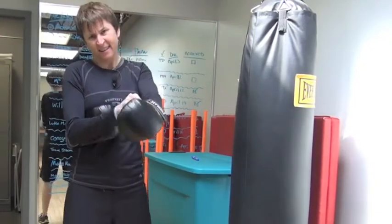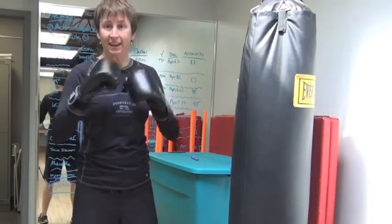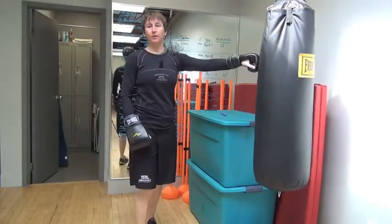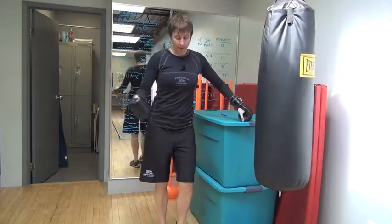Hey gang, today the gloves are on as opposed to the gloves being off, as we look at our next installment of Good or Gimmick, and today we're looking at the heavy bag.